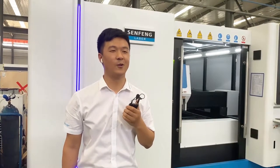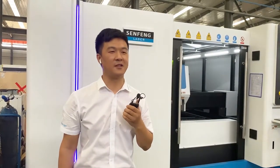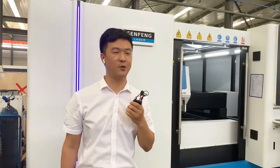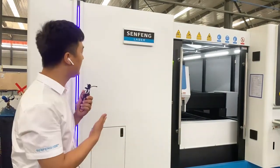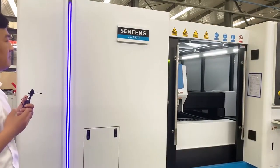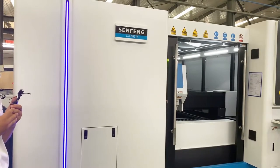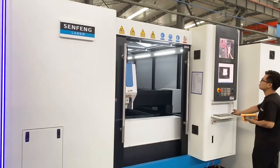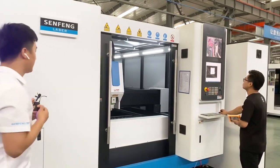Welcome to our live show. My name is Darren. Today I will introduce our 3015 HM model. In front of us is the machine 3015 HM, and this machine can cut metal sheet and tube.